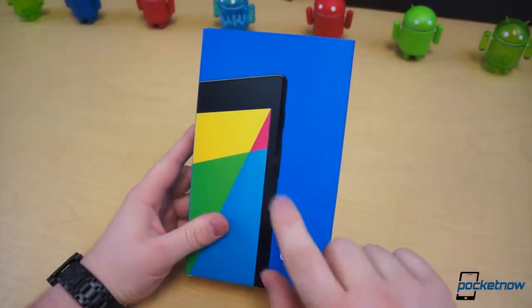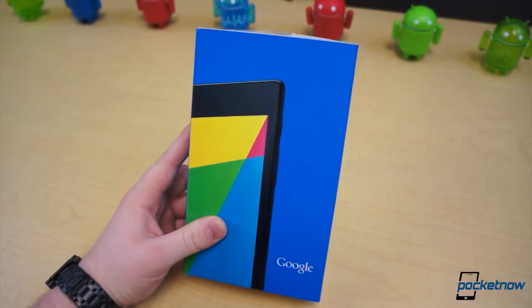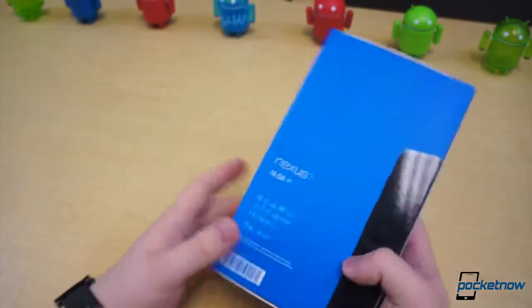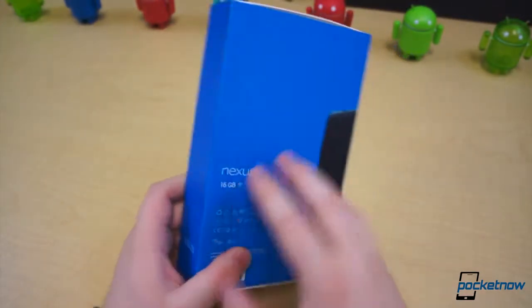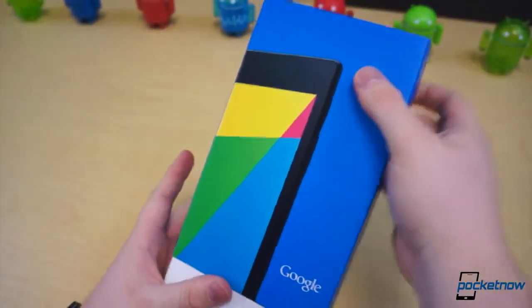Google just announced the Nexus 7, the successor to last year's Nexus 7, which was affordable, groundbreaking, and quite a nice tablet. But we had some problems, and Google's answered those. This is the 16 gigabyte Wi-Fi model, and other than that, there's nothing to go on about with the very bright blue vibrant box.